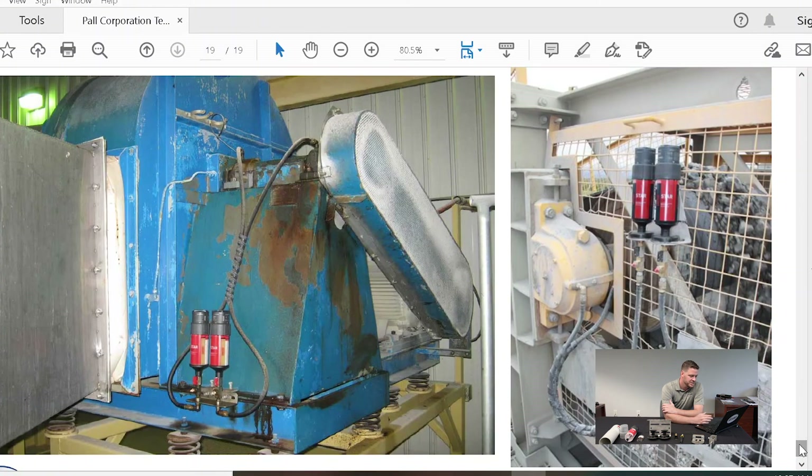Here are two more applications with remote mounting. The one on the right is a conveyor bearing — very common applications in harsh, hard-to-reach, dusty, and dirty environments. People don't typically like to grease these, but this makes it simple for the operators, and they actually enjoy it as well.